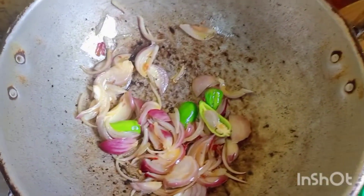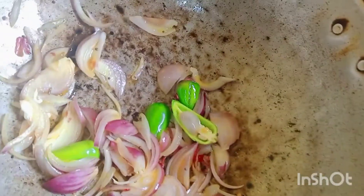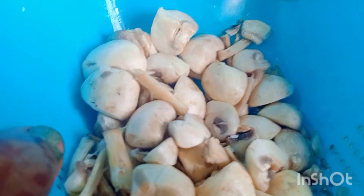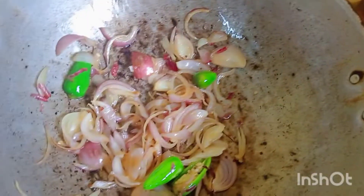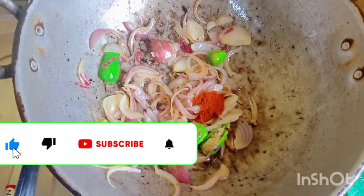We are going to prepare for 3 minutes. You can make some sauce. We still have 25 pounds of bread.